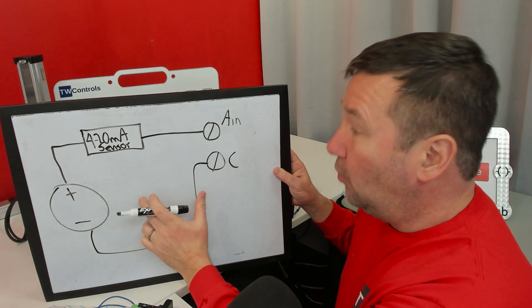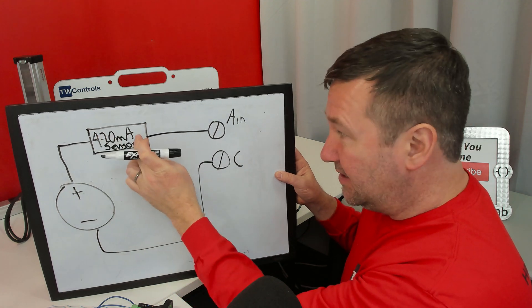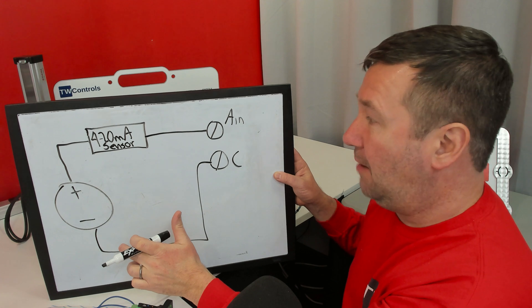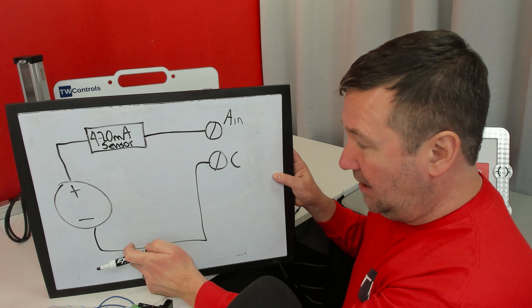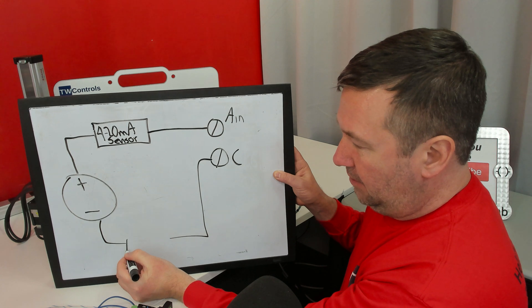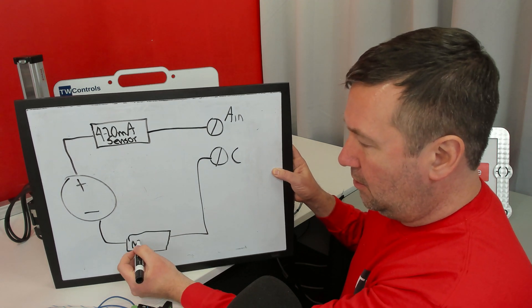In a typical 4 to 20 milliamp circuit, you would have a plus and it would go through a sensor, then go to the analog input, and it comes back around to a common. One of the key advantages of a milliamp circuit is that virtually anywhere — whether it be here, here, or here — you should be able to cut the meter in.